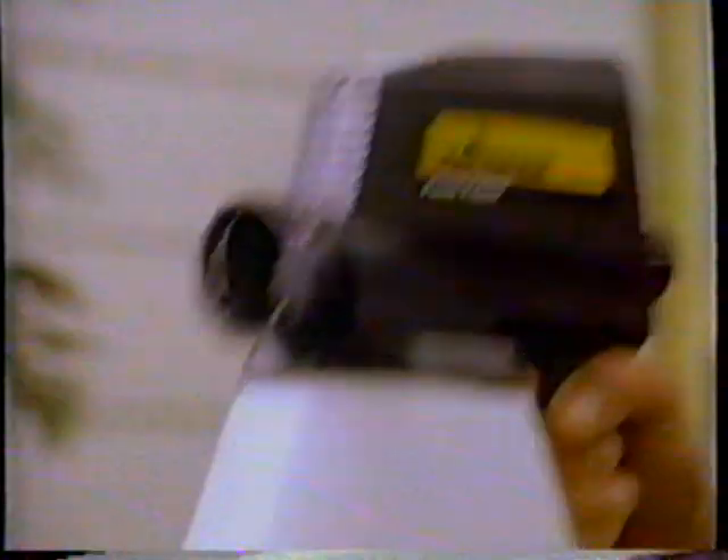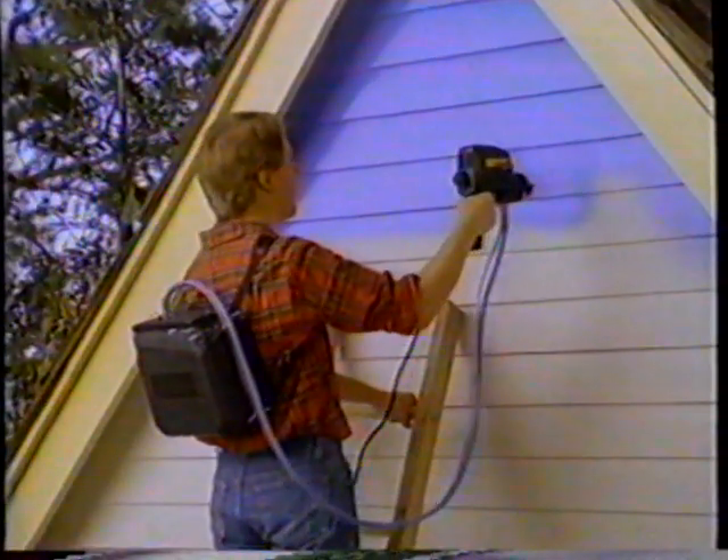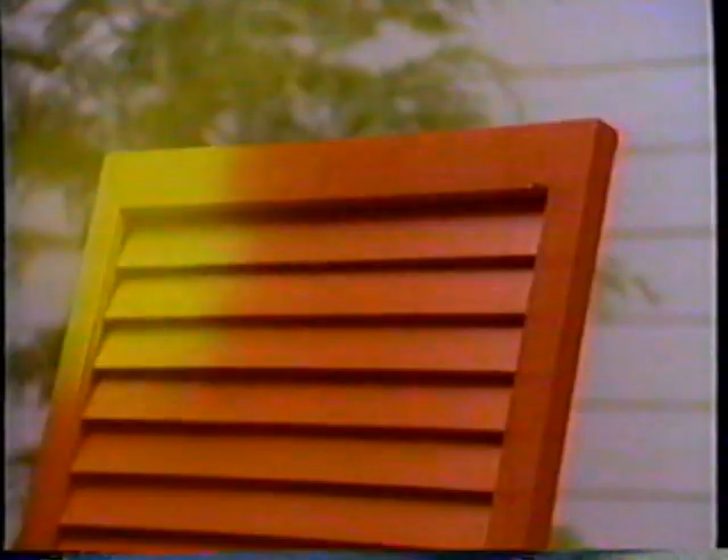Now consider the new Wagner Power Painter. It has patented controls for precision. A convenient backpack for big jobs. It paints smoothly and evenly over cracks and tough surfaces.